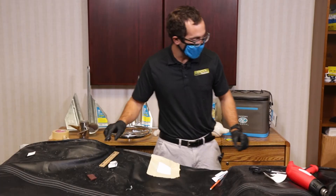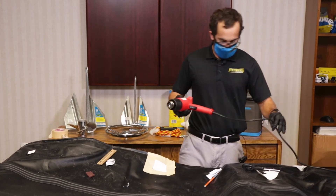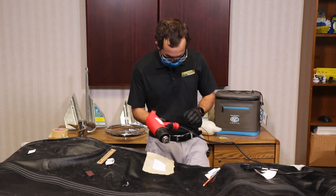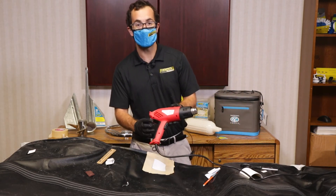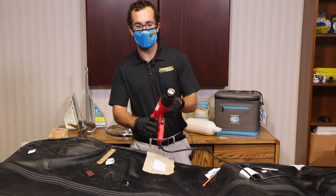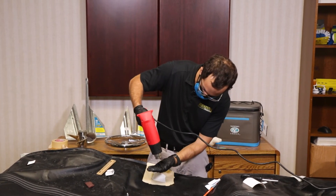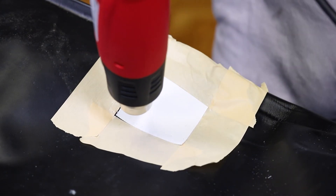Then we'll use the advantage of a heat gun to cure the glue set underneath here. You can use a hair dryer — this is a Sea Choice heavy duty heat gun. Just go ahead and heat the area around it.